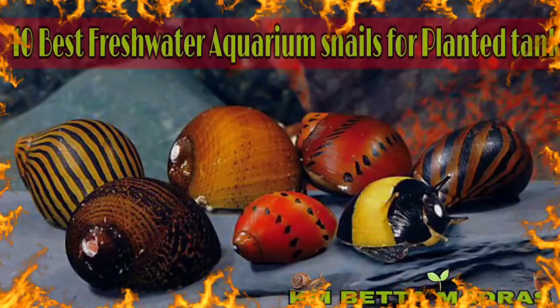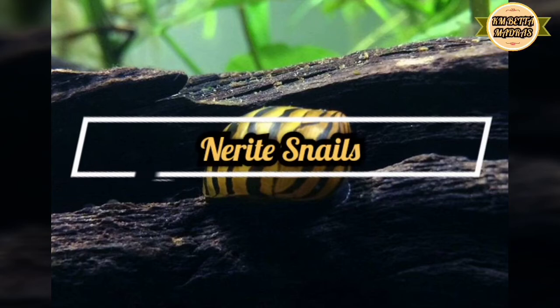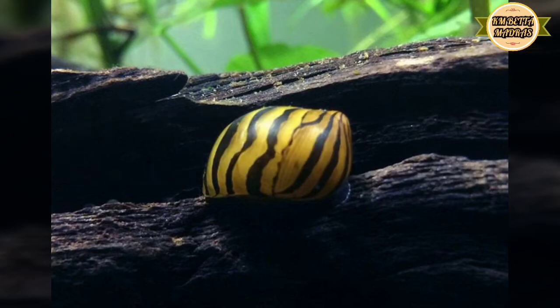Hi friends, welcome to Camveda Madras. Now we are talking about aquarium snails — different types of snails. Snails are carrying a behavior. We are talking about the plantations. The first question is about the nettles. The next snail is a beginner snail. Why are we talking about the beginner snails? Seeker is a breed — the breed is a blackish one.